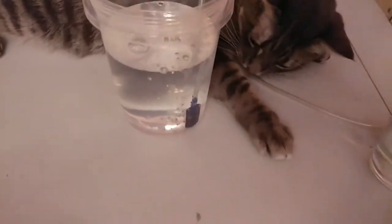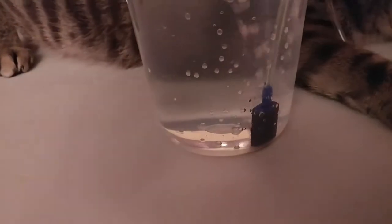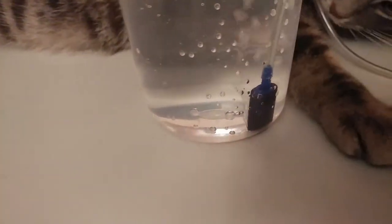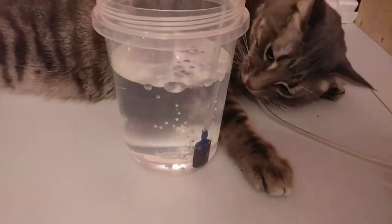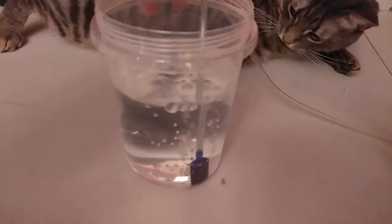You run into this problem when you use a heavy nutrient solution. When you use an organic solution or something that's not fully synthetic, it will eventually clog up the pores on your air stone.